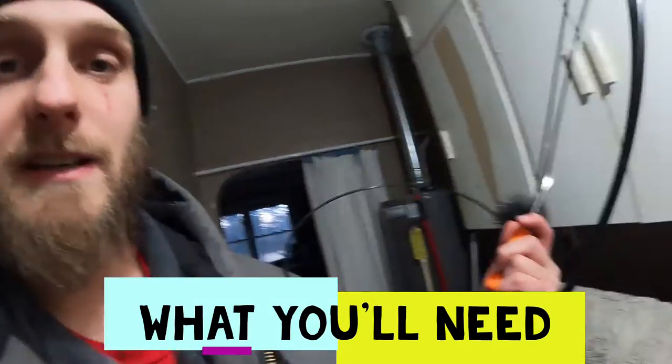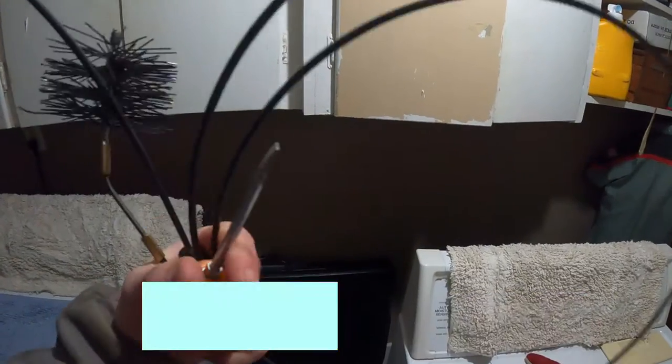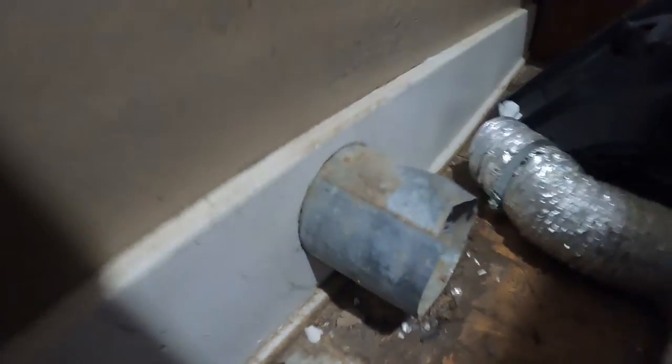The first thing you're gonna need is one of these little wire brushes. You may also need a Phillips or flathead screwdriver. I've removed my dryer vent hose from the wall, and now I'm gonna go outside and show you guys what you've got to do out there.